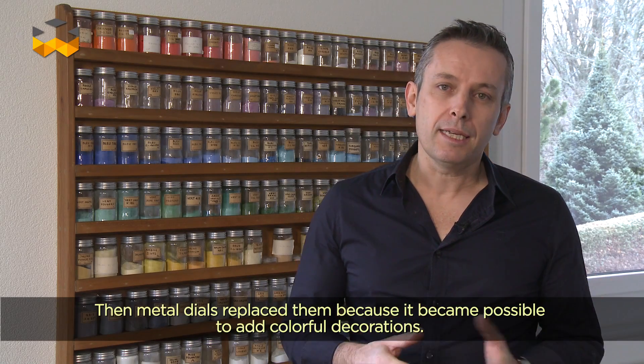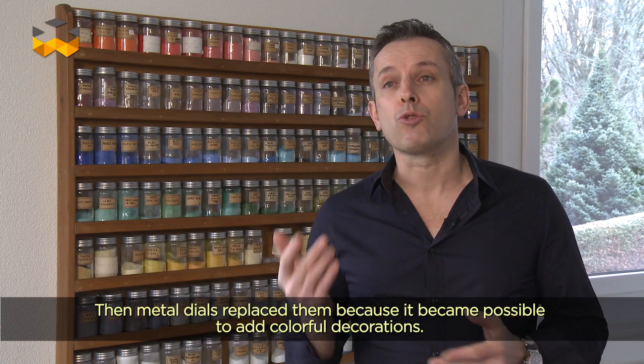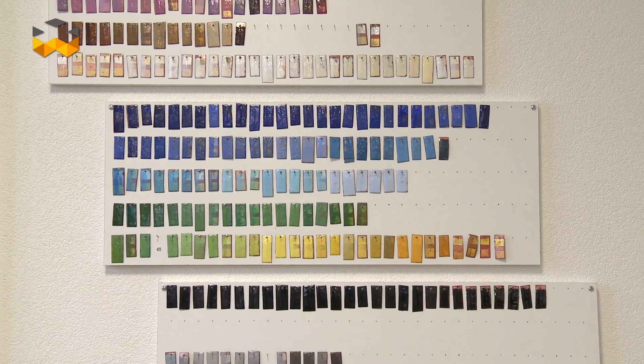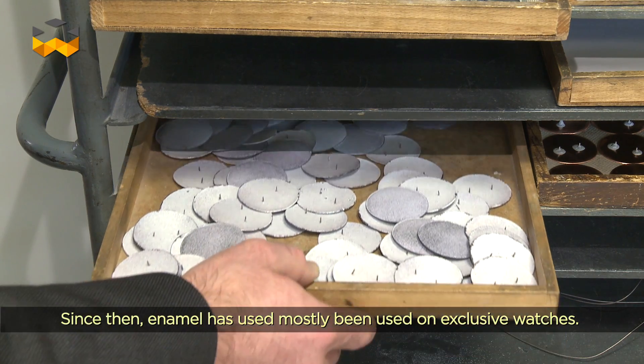Sont apparus les cadrans métalliques, remplacés soit par l'argentage, soit par les différents décors qu'on a portés dessus, pour apporter des couleurs aux montres. Et à partir de ce moment-là, c'est devenu plutôt des pièces exclusives.